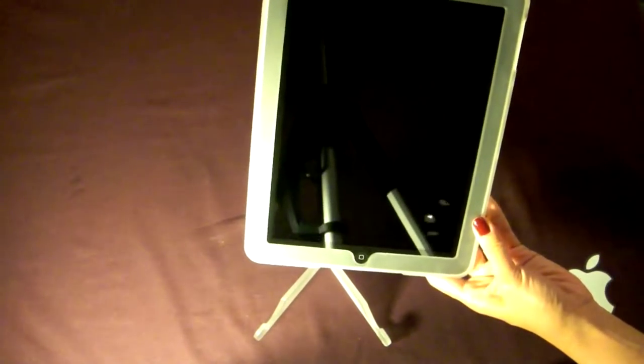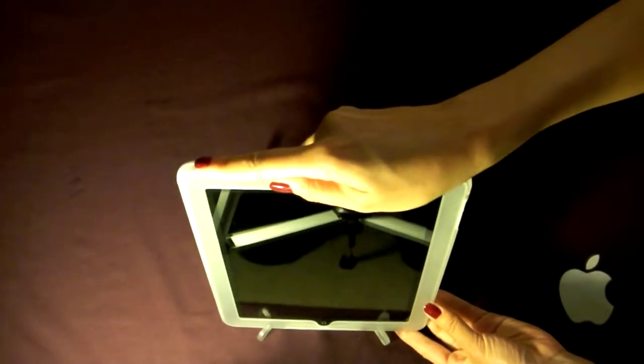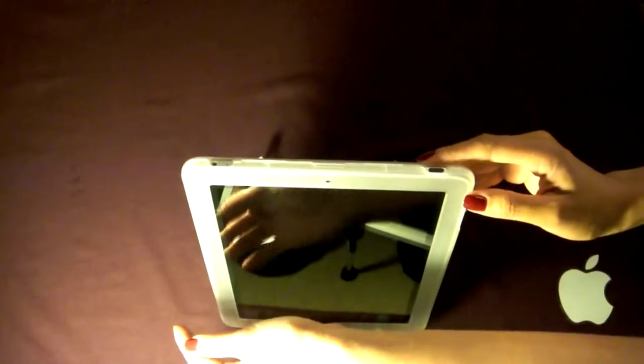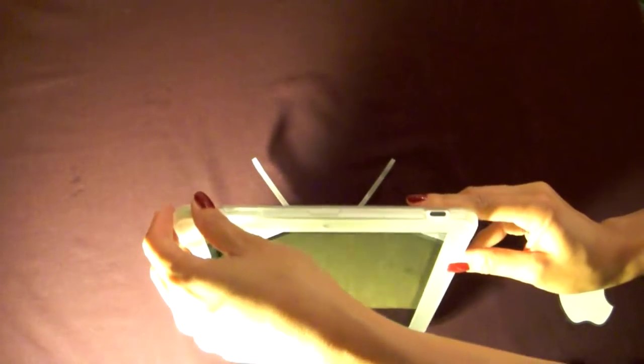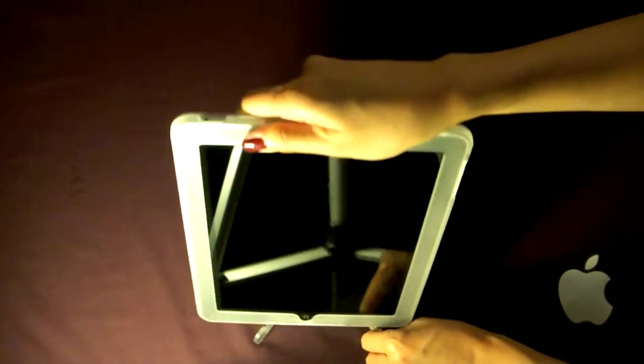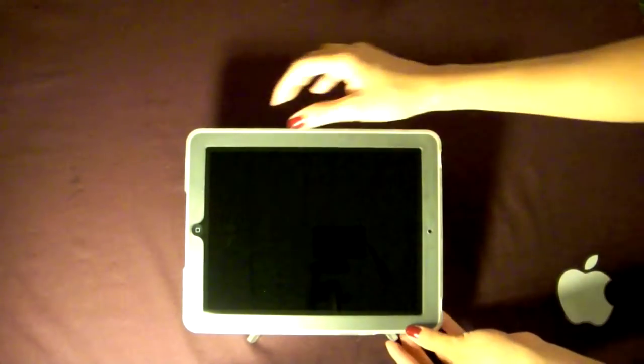The stand actually works two different ways. You can put the iPad on top and it works in portrait mode. If you flip it around, it also works in landscape mode.